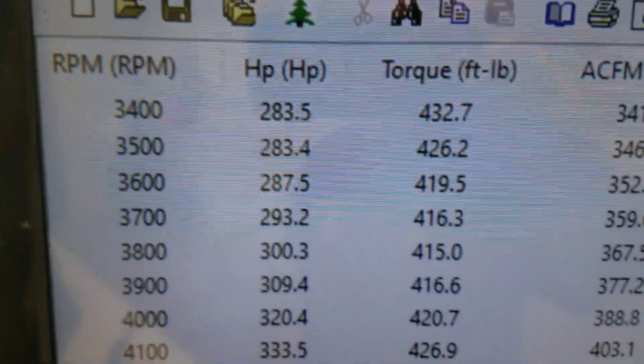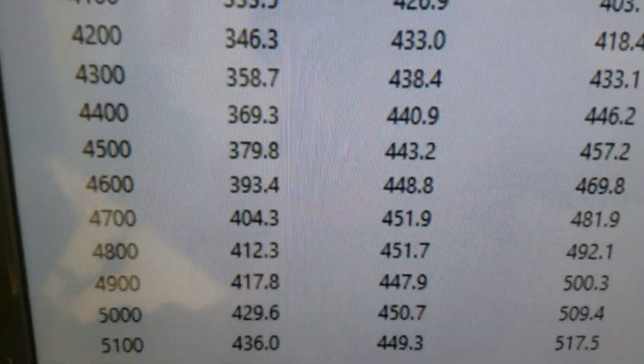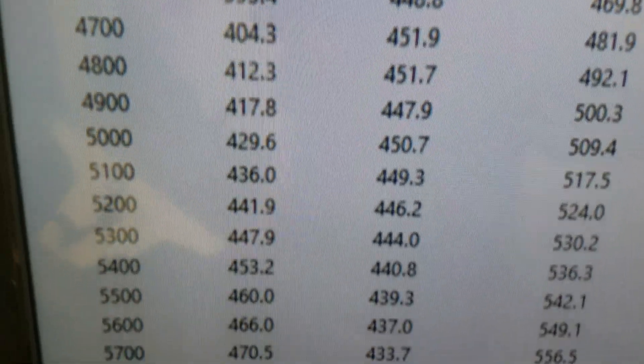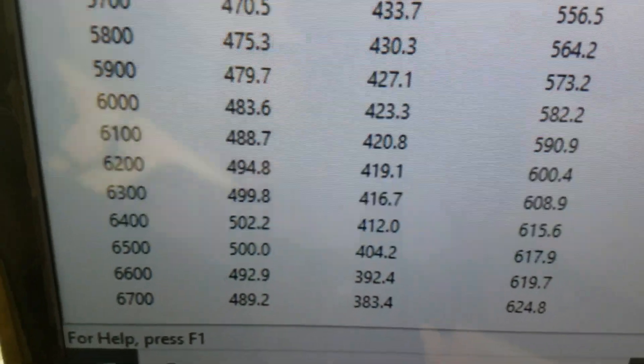At 3400 RPM it's making 432 foot-pounds of torque. Looks like it peaks torque at 451 — that's really good. Peaks horsepower at 502; we're right at 500, so everything's good.